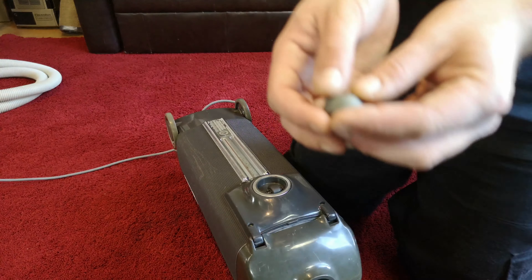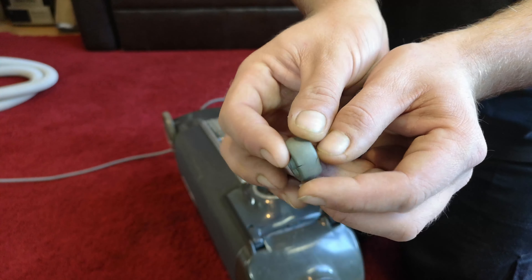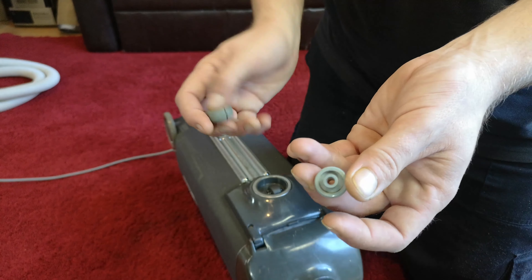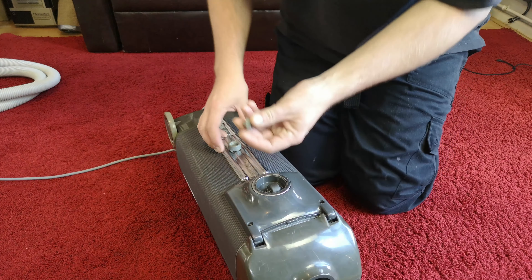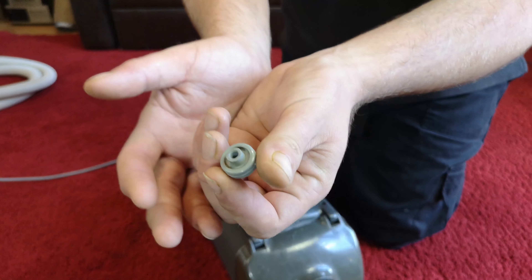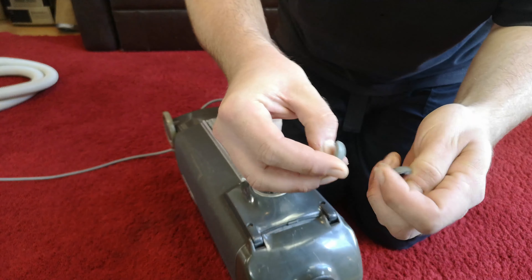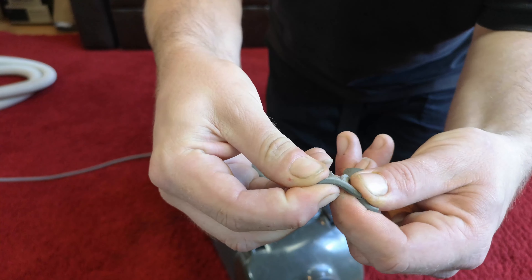It's the perfect fit. The problem is the original wheel - and this will affect many Electrolux centre wheels - they crack and they perish. You end up with the little centre part rattling around with nothing to do, because obviously this outer section has just turned to mush over the years.